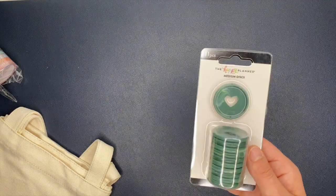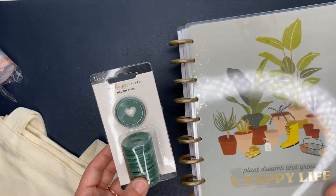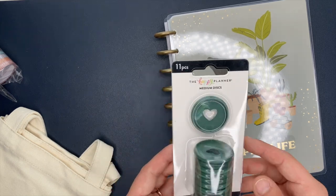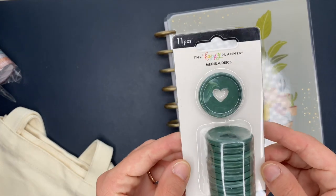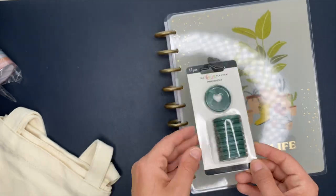Next up, we have some discs and I will most definitely be using these discs because I think they would look really, really cute with this cover. The gold ones look cute too, but I really like this green one — it's like a marbly effect. You can see the marbling on there.